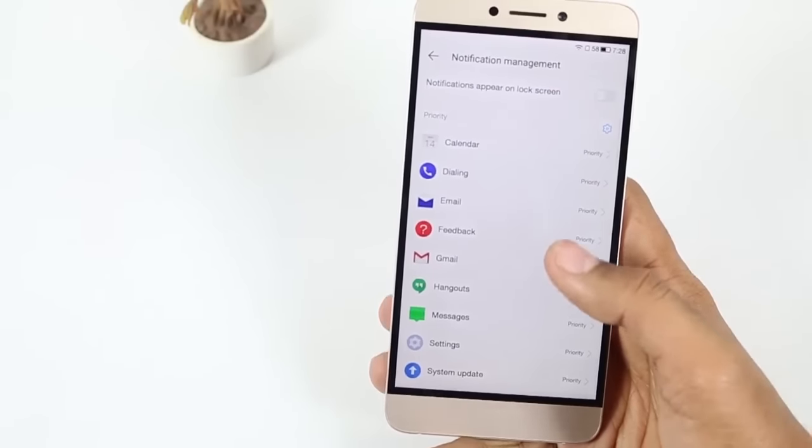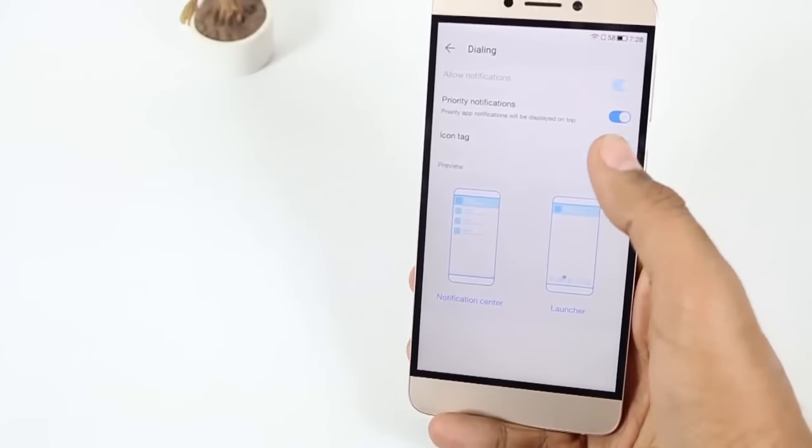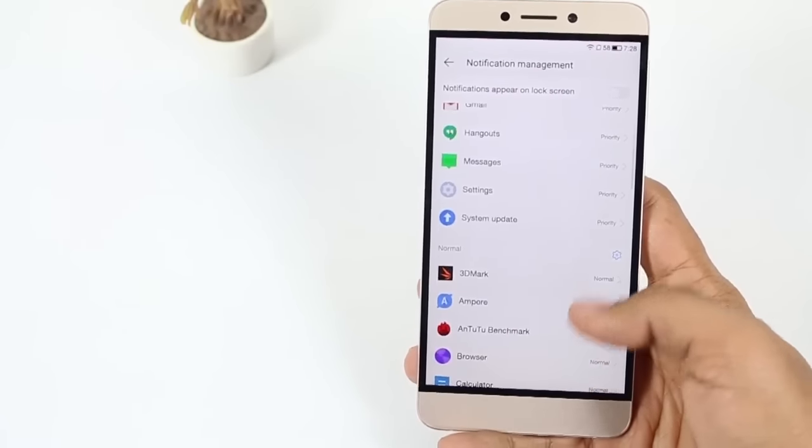Ninth, you can set notification priorities by going to Settings, then Notification Management, and setting the priority of different apps according to your use — a feature also found on iOS devices.